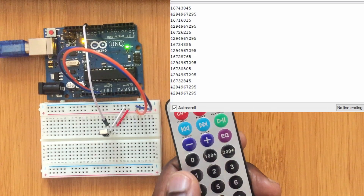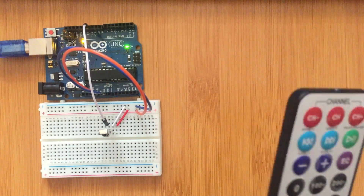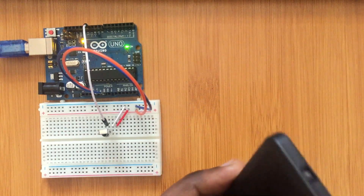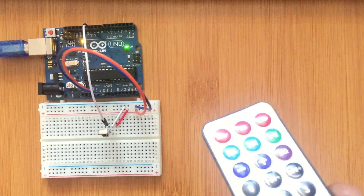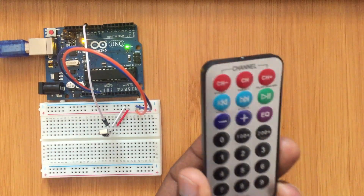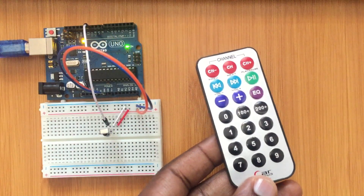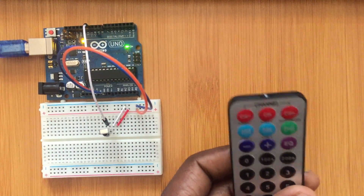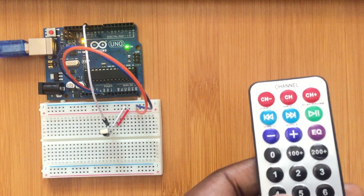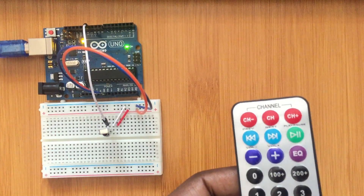You can use any remote — for example, a remote for your air conditioner — and it will give you different values for all the buttons. In this case I'm using this remote because it's the one I use for my Arduino projects. After getting these values, you can write the actual code for the project using them.